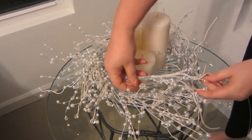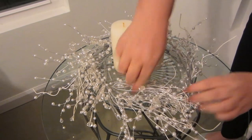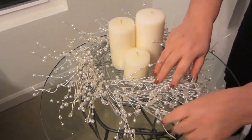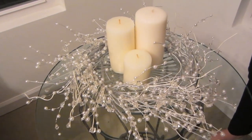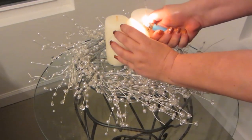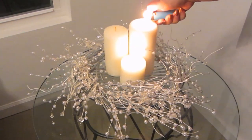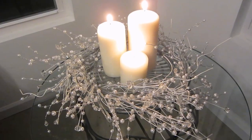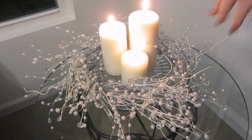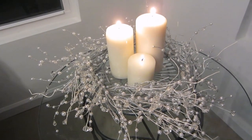You want to lay these all in the same direction, and this last one you're going to tuck underneath where you started. Floof it out so that you cover up any of the stems from the other ones — and there you have it! You can use any colors you want. I just really like this crystal, snowy look with the white candles, the clear plate, the pearls, and the silver. I think it's absolutely a winter scene.